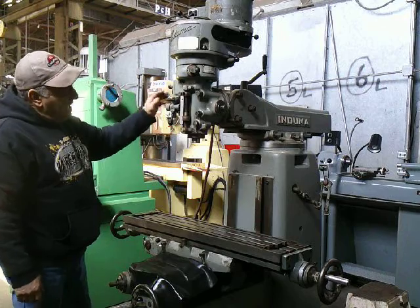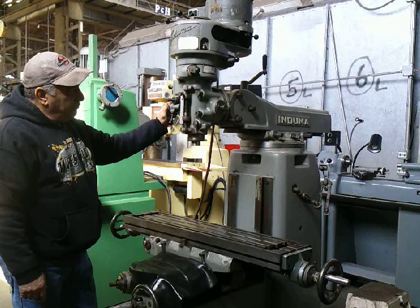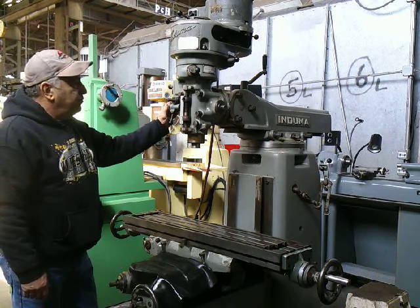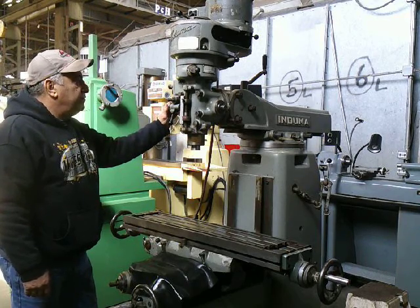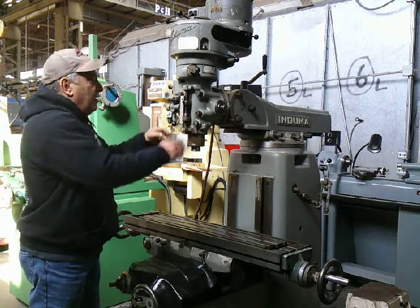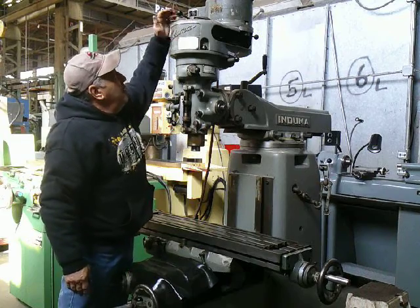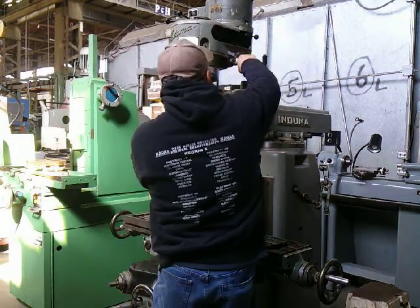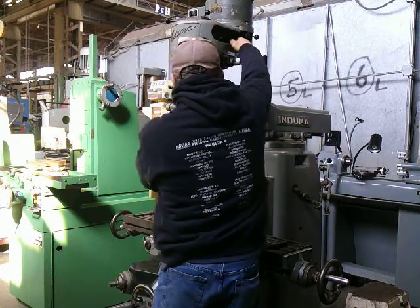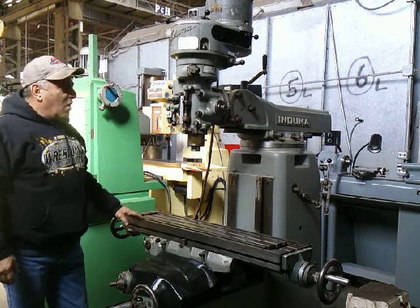The quill coming down. You can see it feeding. It hits the stop and knocks it out, which is what it's supposed to do. Great working. Going to the other range — this as well. Very quiet.